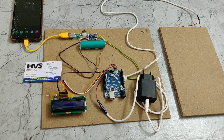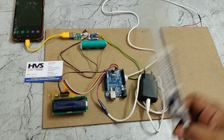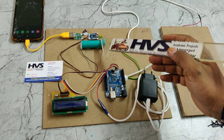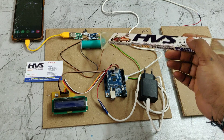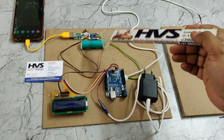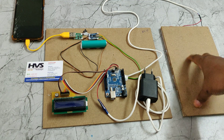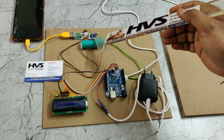Welcome to the project demonstration of advanced footstep power generation along with battery charging and mobile phone charging applications. Here we are going to charge a 3.7 volt, 2500 milliampere per hour lithium-ion rechargeable battery in two ways: one is using piezo plates, and another is directly from a mobile phone charging cable.